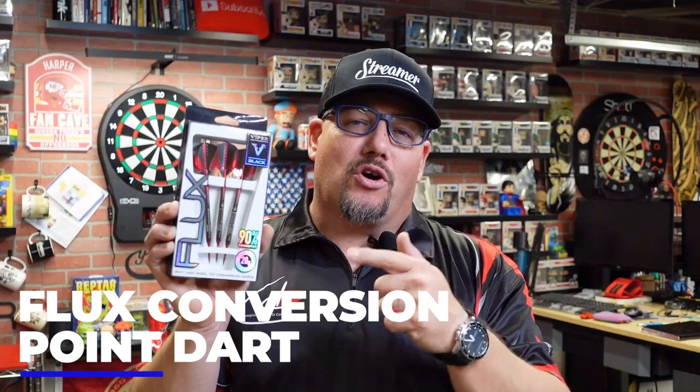Hey everyone, welcome to Atomic Darts. I'm your host Matthew. On this channel we take a look at darts, darts-related materials and other items that subscribers ask us to review. I just got a package in the mail from GLD Darts, and included in that was the Flux Conversion Point dart — part of the Viper Black series brought to us by GLD Darts. If you're not familiar with what a conversion point is, stay tuned.